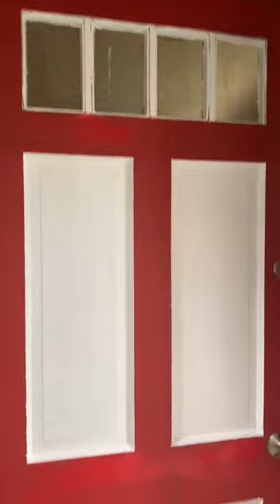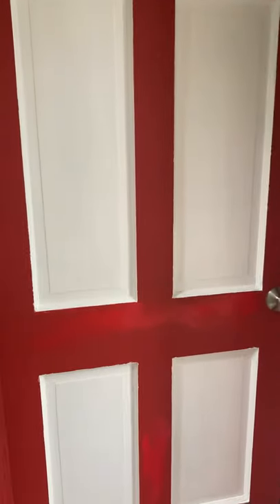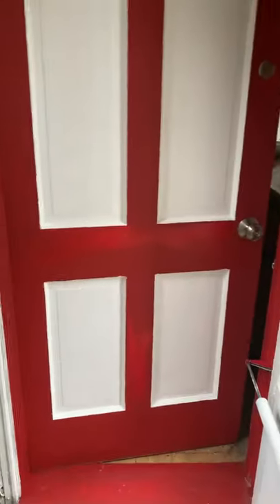Look at the brand new door overhaul! Send a comment, like, share, and if you have a need for any home improvement done, you can contact me via my email — I'll leave it in the description. So that's the overhaul of my door, bye goodbye!